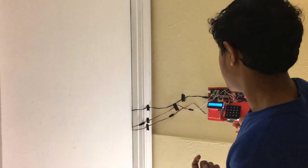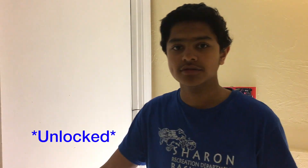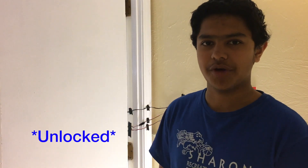Passcode authorized, completing the biolock, and boom, the door is now open. Let's get started with the project video.